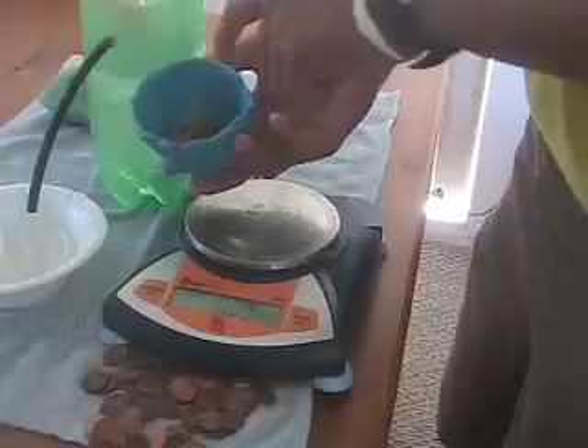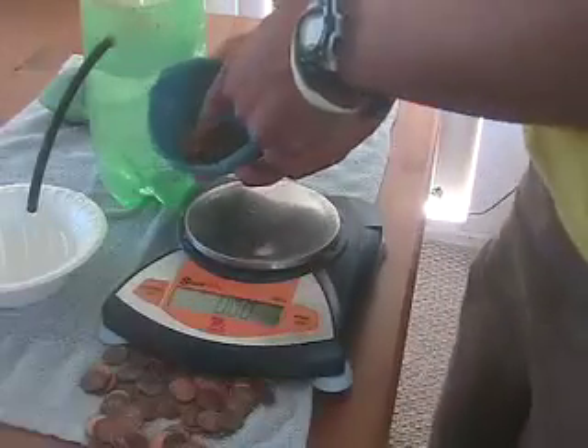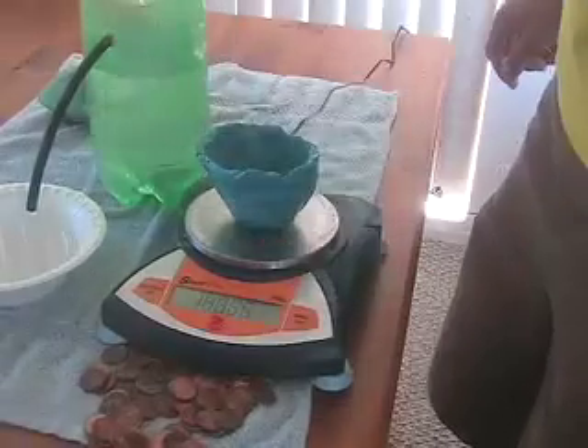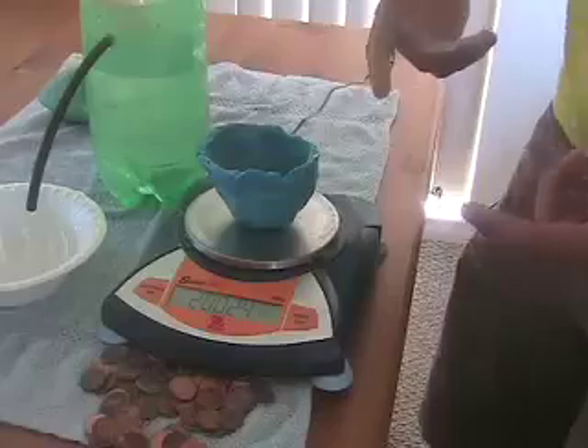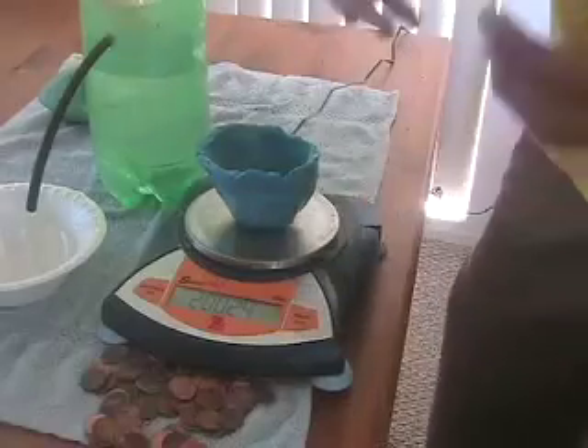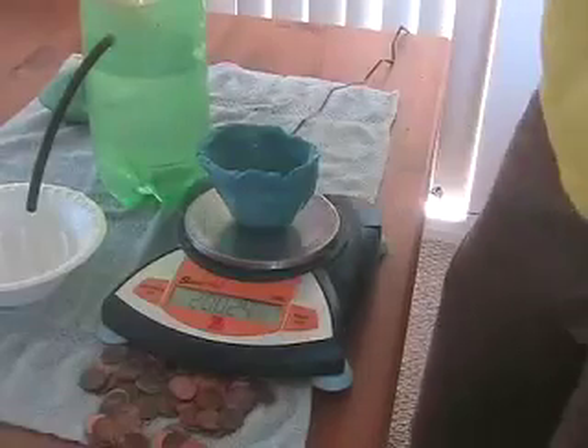Now that I got the bowl out of there, I've dried all the pennies to make sure there's no water weight on them, and I put it on the scale. There you go — 200.24 grams. That tells us that our buoyant force increased, so we were successful.